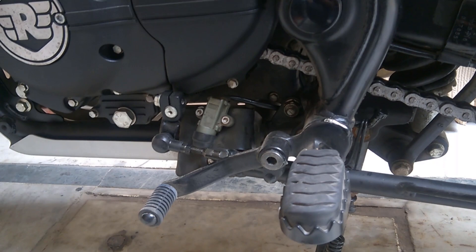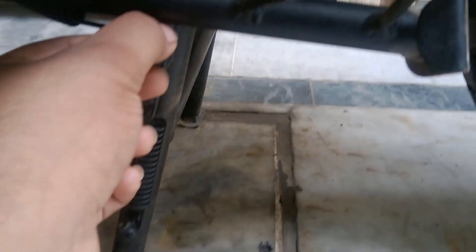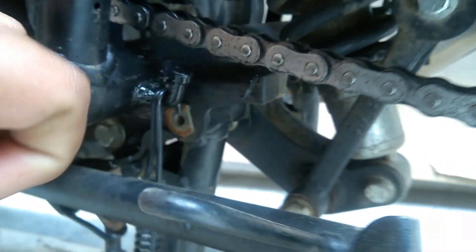There is still rust on this part — let me zoom in so you can see it. Those are parts that still need to be changed, and I can see one of them has broken out, which is quite a major issue.